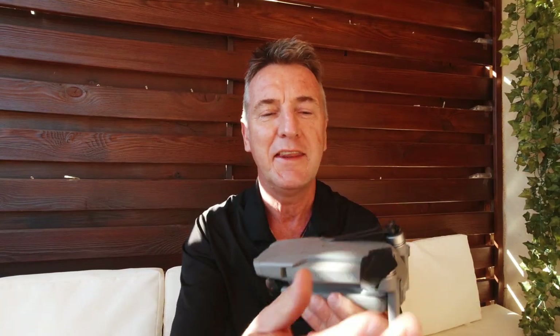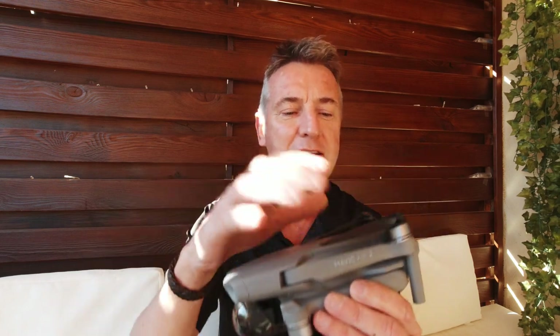Hi, this is Richard Fisk here. Welcome back for another tutorial on the Mavic Air drone. If you're new to my channel, I do drone videos, reviews and scenic flights etc. If you want to learn a lot more about the Mavic Air 2, I've got lots of information down in the description below.